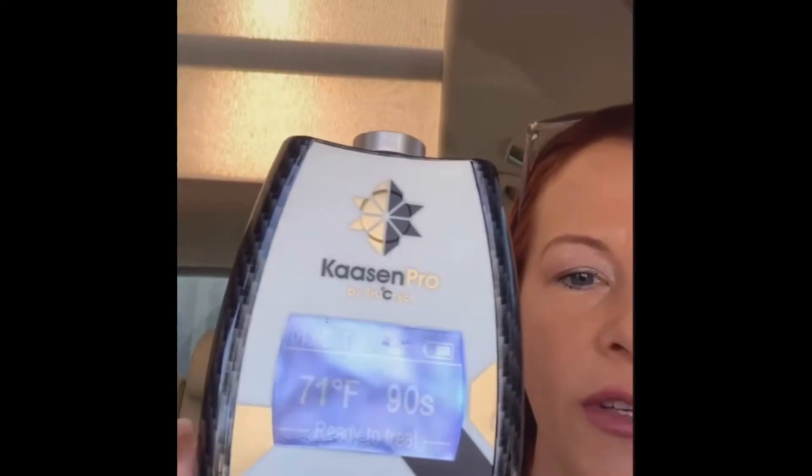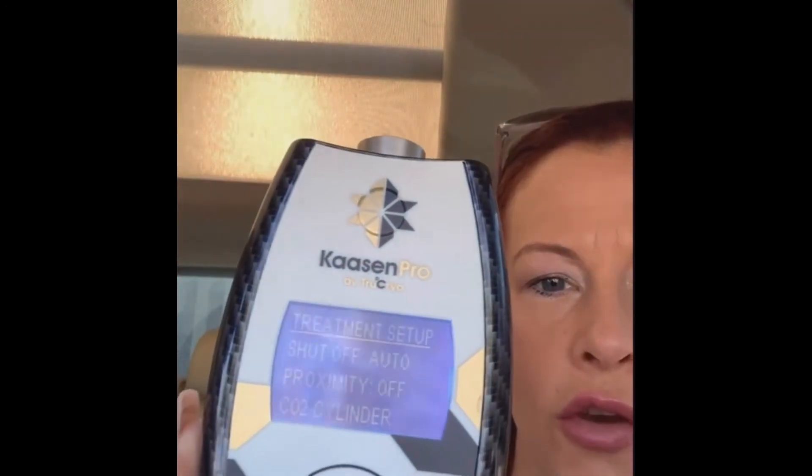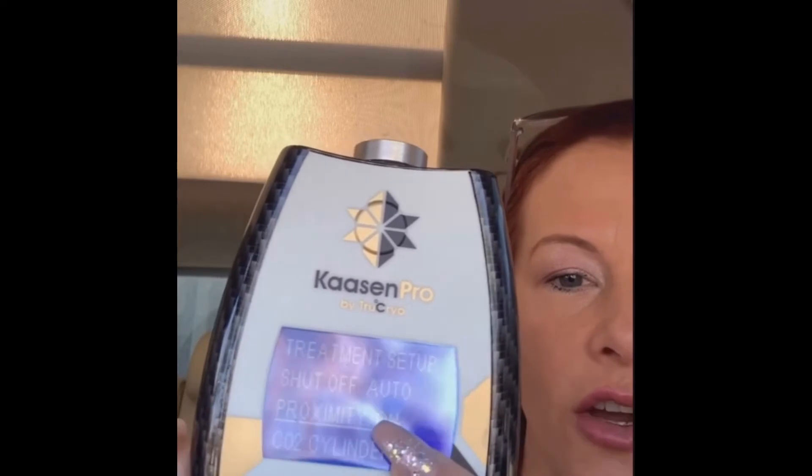So this is the Pro, the case in Pro. What you're going to do is go into the menu, go into user settings, scroll down to proximity, and click the center button once. That turns it on or off, depending on what your setting is.